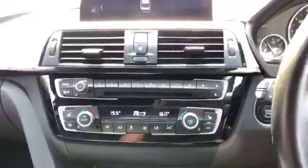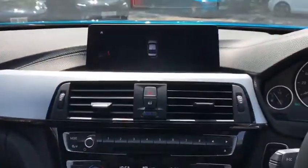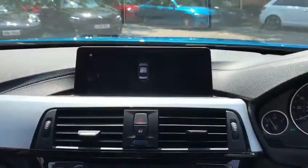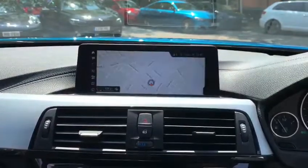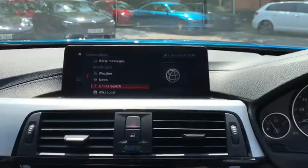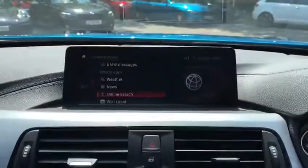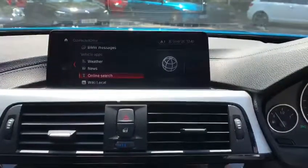Now we're sat inside the vehicle. Straight away we can see the very nice high gloss and brushed aluminium trim inside the car. Also equipped on this car is the professional wide navigation and media, along with front and rear parking sensors. On the navigation screen, clicking the main menu, we can see the ConnectedDrive Plus with the enabled online search function, news and weather apps, all powered by Google.